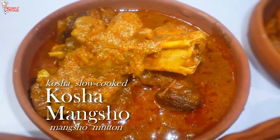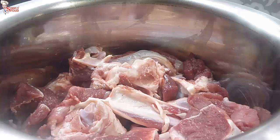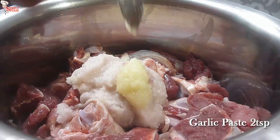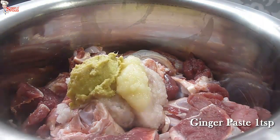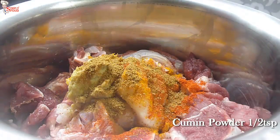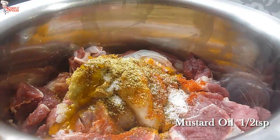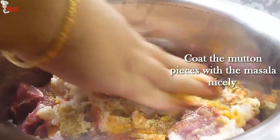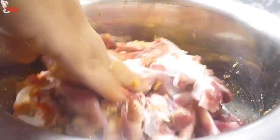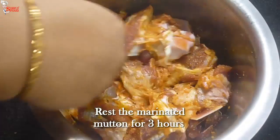Now I'm going to make Bengali's delicacy kasha mangsho, or mutton kasha. It is a very popular traditional Bengali dish. First I'll marinate the mutton. Add 3 teaspoons onion paste, 1 teaspoon garlic paste, 1 teaspoon ginger paste, 1 teaspoon turmeric powder, 1 teaspoon red chili powder, 1 teaspoon cumin powder, 1 teaspoon coriander powder, 1 teaspoon salt, and 1 teaspoon mustard oil. Coat the mutton pieces very nicely.